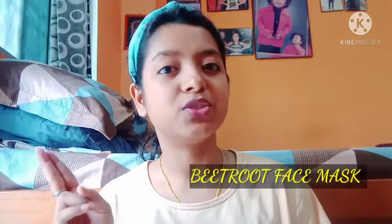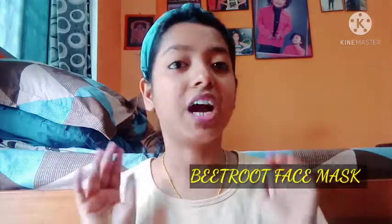Hey guys, welcome back to my YouTube channel. This is Sakshi and as many of you were asking me about my skincare routine, I thought of sharing one of my secrets, which is a homemade natural face mask which is 100% effective — I can guarantee you that — and suitable for all skin types. Whatever skin you have, sensitive, normal, or rough, it will work for you.